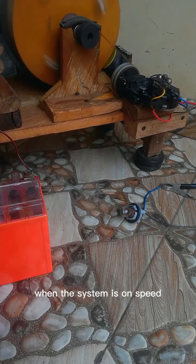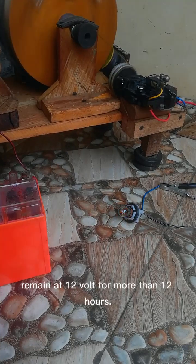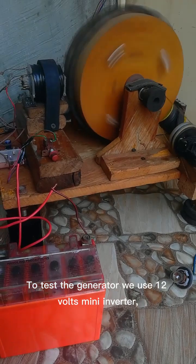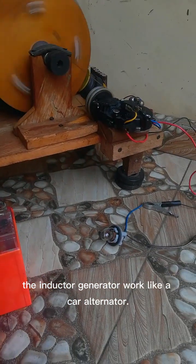We make use of a 12 volt battery to start the generator. When the system is at speed, the 12 volt battery remains at 12 volts for more than 12 hours. To test the generator we use a 12 volt mini inverter. The inductor generator works like a car alternator.